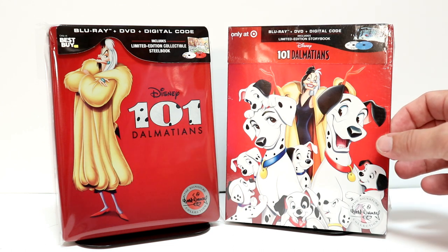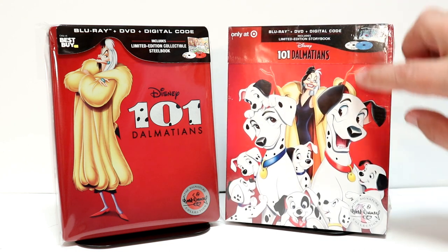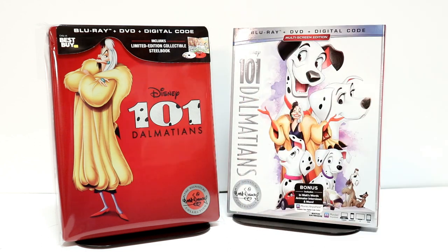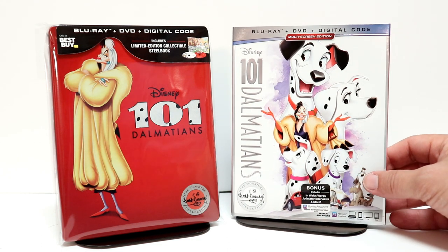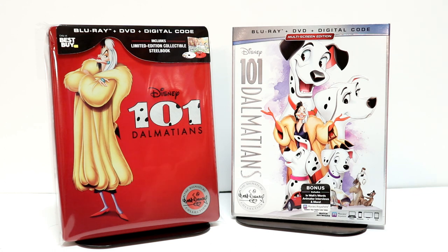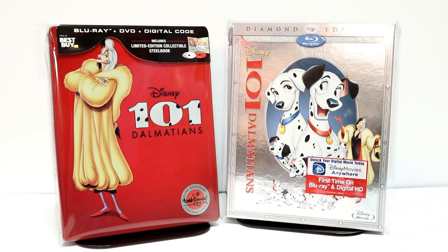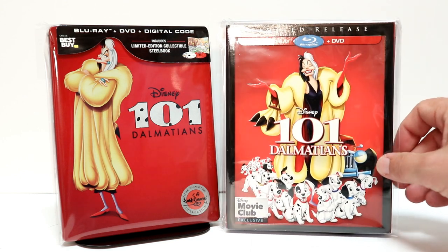I also wanted to take time to show you the Target Edition that I picked up. I really like the image on this one — this right here would have made a really nice-looking Steelbook. I also picked up just the regular Blu-ray release with a nice new slipcover. And I wanted to show you a few of my other slipcovers — this right here is from the Diamond Edition, another nice image. And recently the Disney Movie Club had an exclusive limited release with this slipcover.